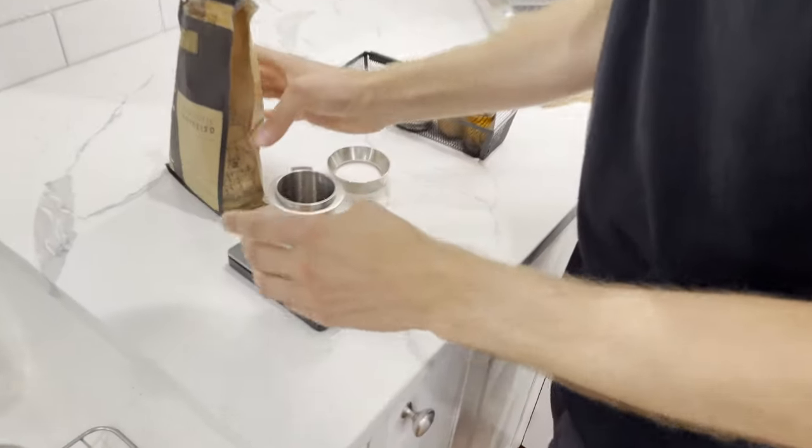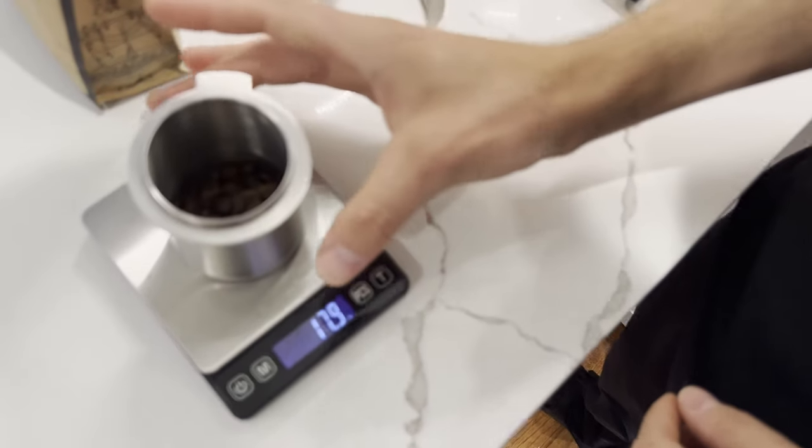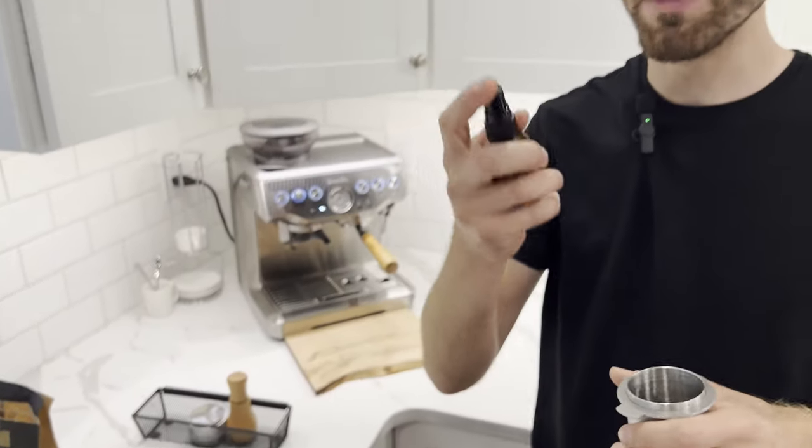We're at 17.9 grams — close enough to 18. Now we're going to take our mister and give it two spritz. We're doing this to get rid of the static in the bean.